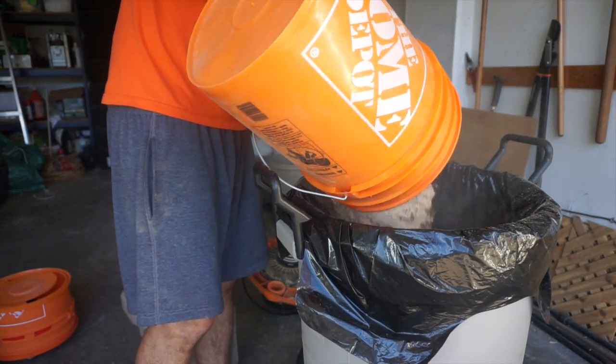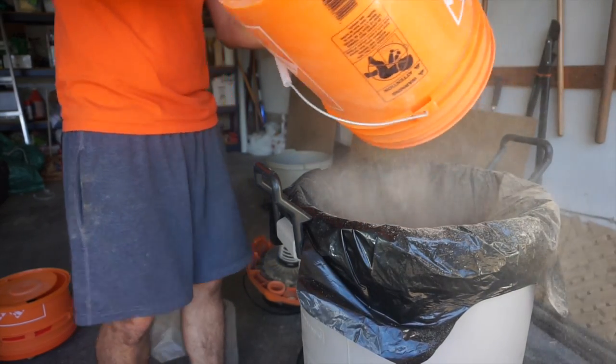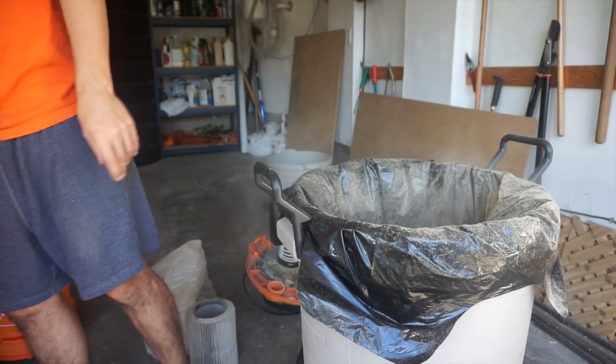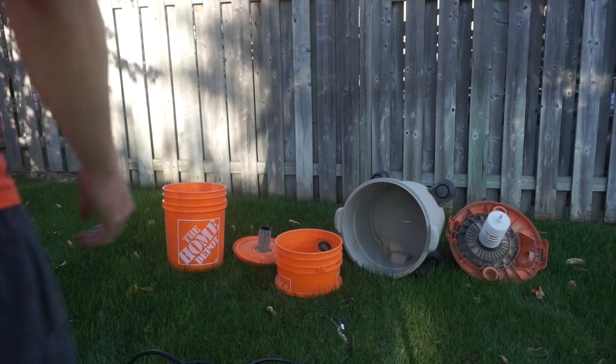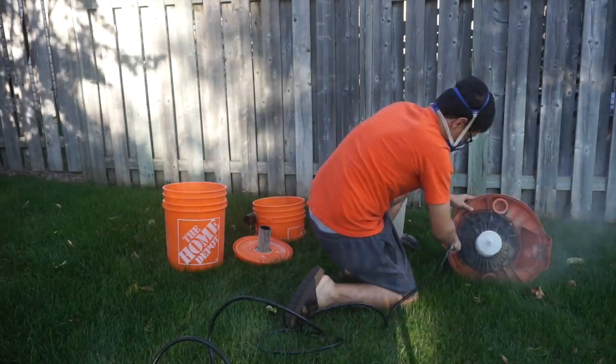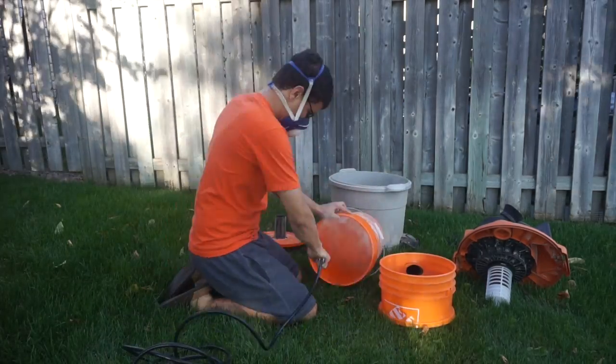In this video I decided I wanted to show off my third iteration of my homemade dust distractor. Here I'm just emptying out what dust was left in it. In this shot you can see I'm just blowing off all the dust so I can get a good test.